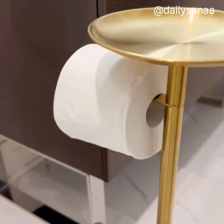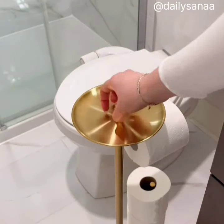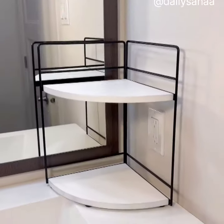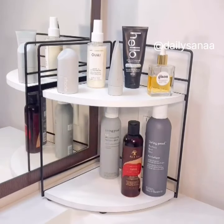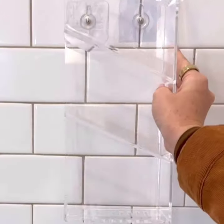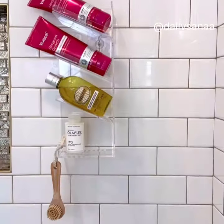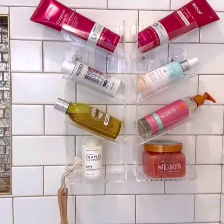This cute toilet paper tower holds three rolls off the ground and has a convenient shelf for whatever you need to place on it. And this corner shelf is incredibly sturdy and perfect for all of your toiletries. Easily add additional storage into your shower with these acrylic organizers. They install within seconds with the adhesive back, can store over six items, and are rust-proof, and come in a one or two pack option depending on the storage you need.